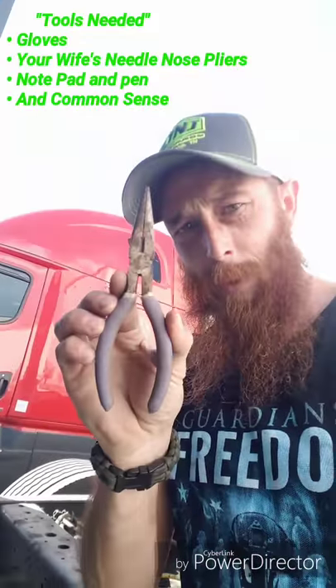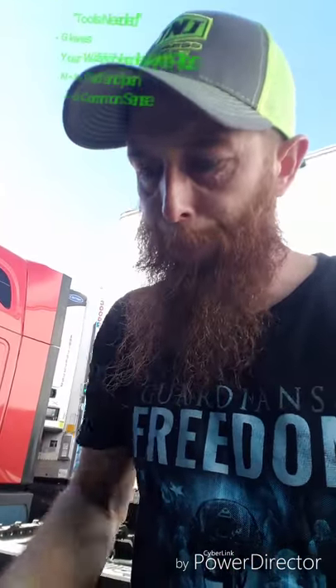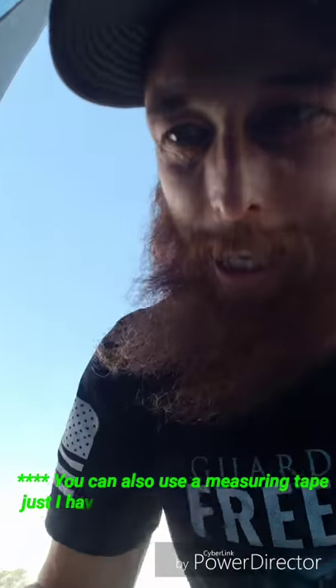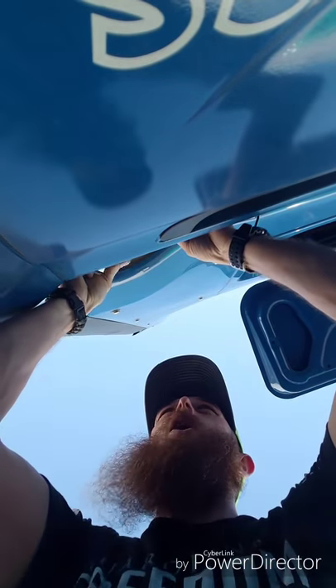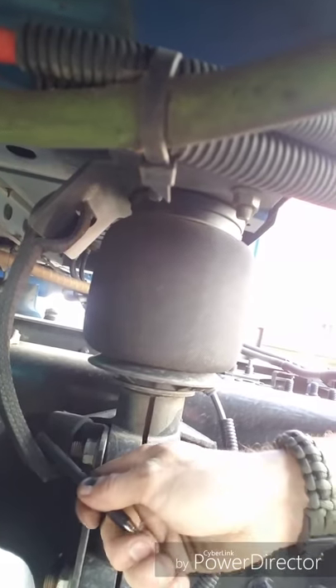Tools I'm gonna use: gloves and needle nose pliers. Inside, all it is is a little cold-looking slot, so I'll stick my needle nose in there, grab it, and adjust it that way. I've also got a pad of paper for measuring - I'm gonna check the distance right now. You don't want to go too far. See these straps? Look at all that slack - there's way too much slack in there, no reason for that.